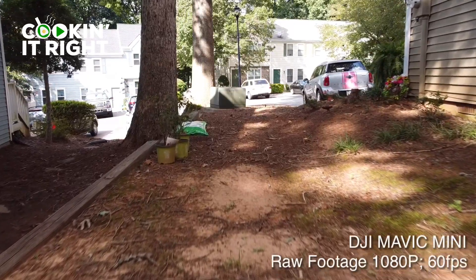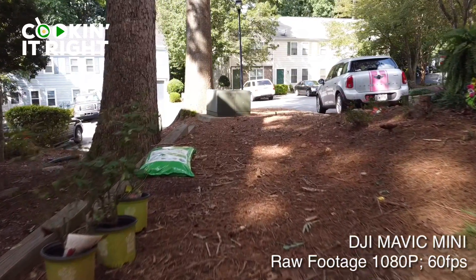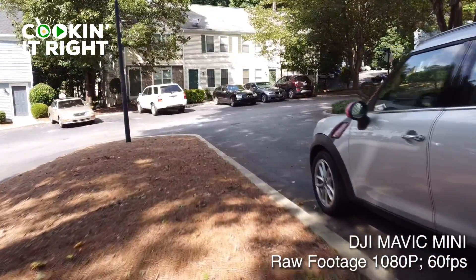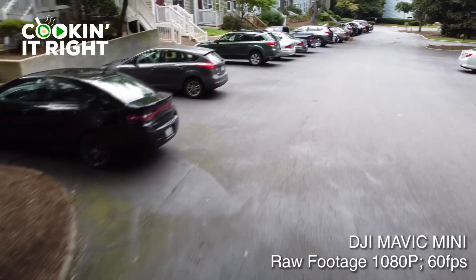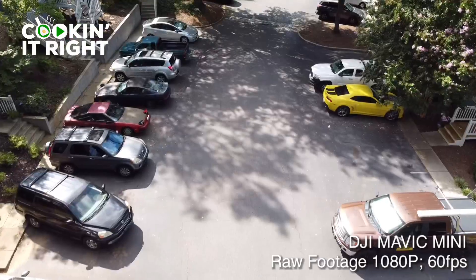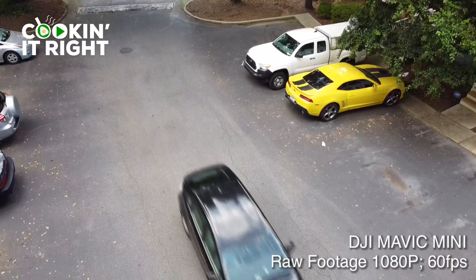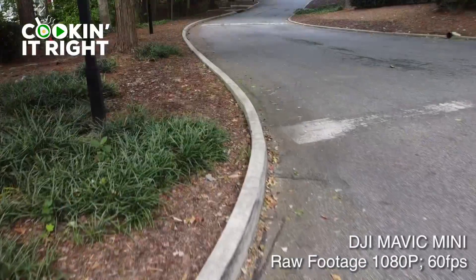What we're doing on this episode is I'm taking out a new piece of kit — the DJI Mavic Mini. That's what I've got flying here. It's my first time flying it, so what I'm going to do is talk a little bit about how we're doing on the road to cooking it right while giving you some raw footage. So if you are a big drone footage person, you probably came to this video just to see some raw footage.